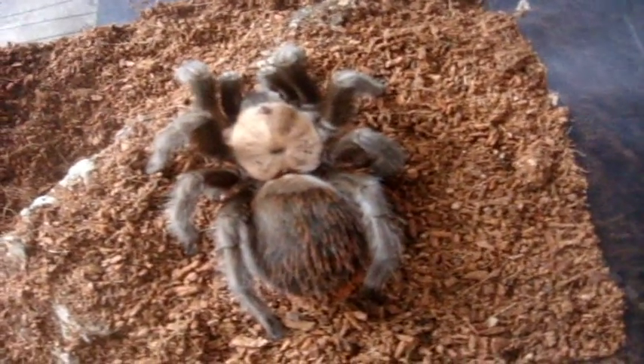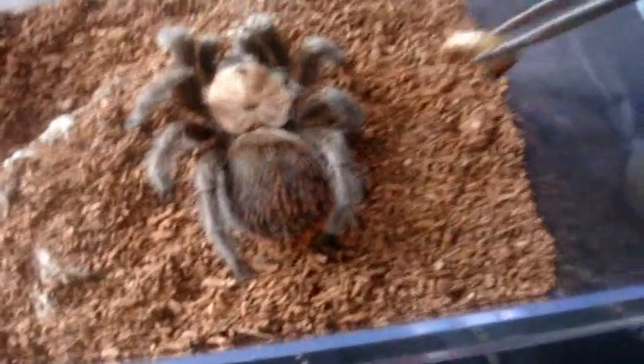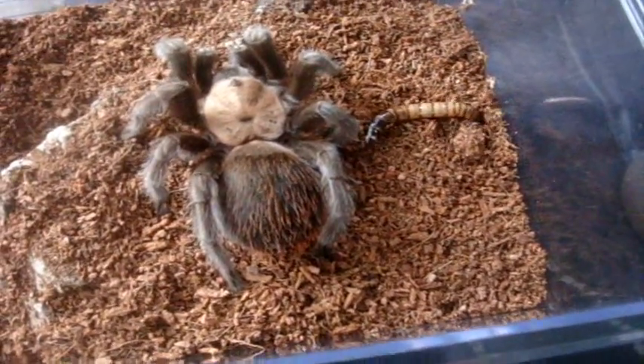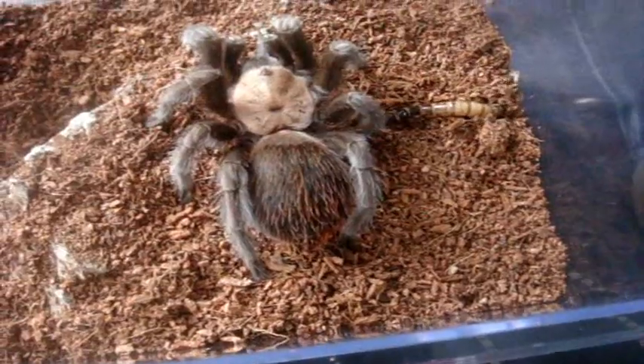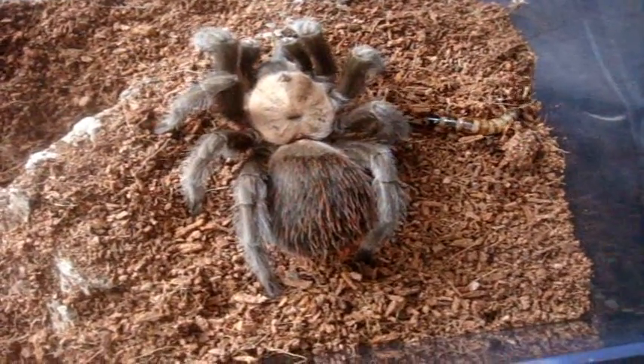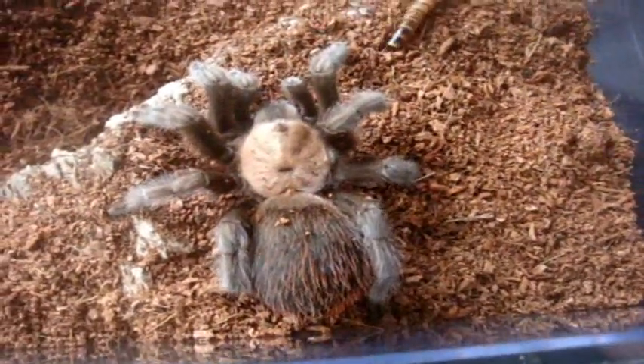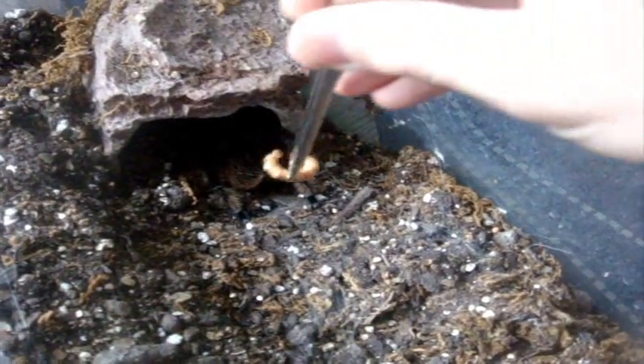Let's try this one. Brachypelma albiceps, Mexican Gold Red Rump. First feeding. Well, I guess not. Let's try a curly hair, Brachypelma albopilosum.